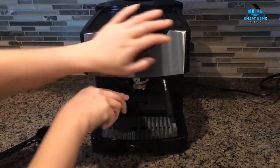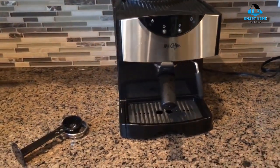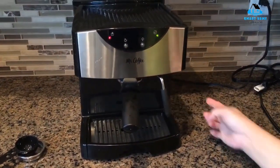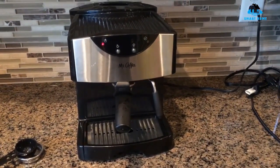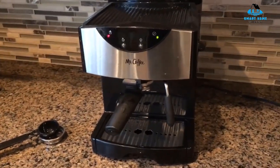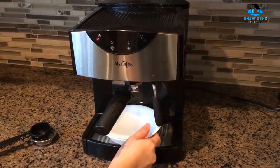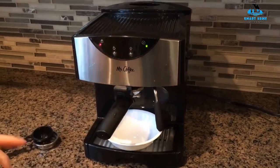Reasons to buy: low price, simple interface, 15 bars of pressure, 1-year warranty, moderately sized water tank, dual shot brewing head and manual frother, reasonably attractive silver and black body. Reasons to avoid: somewhat heavy, not very durable tamper, difficult to use and clean frothing arm.